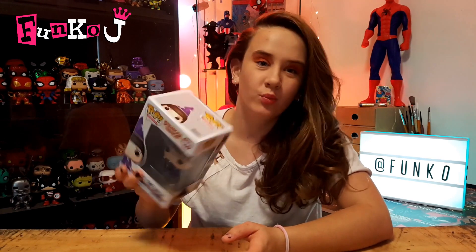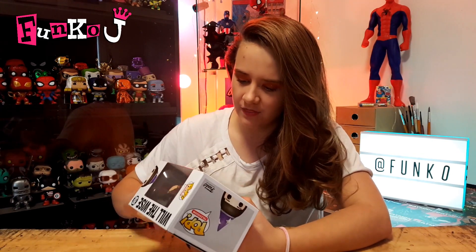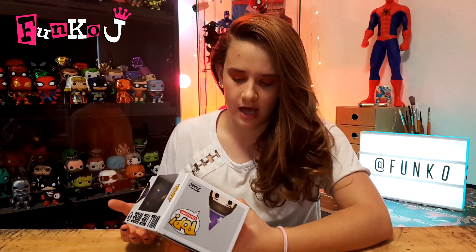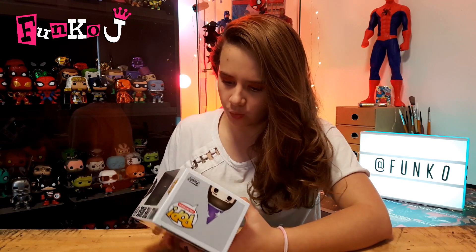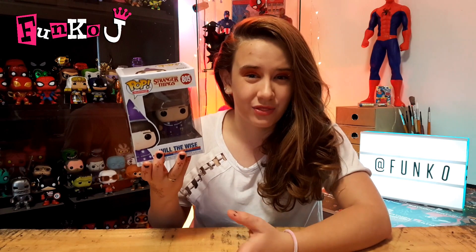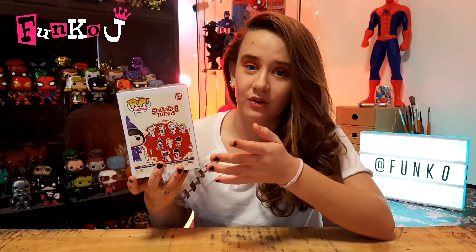Today we are going to be unboxing and reviewing my new and super cool Will the Wise Pop from Stranger Things. So Will the Wise — there was actually an episode in Season 2 called Will the Wise, but you never really saw Will in this particular outfit, so it must have something to do with Stranger Things Season 3. I'm really not so sure. I saw this pop on the back of the box of one of the other ones that I got in this set.